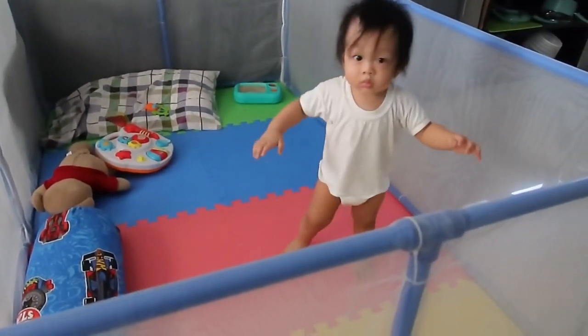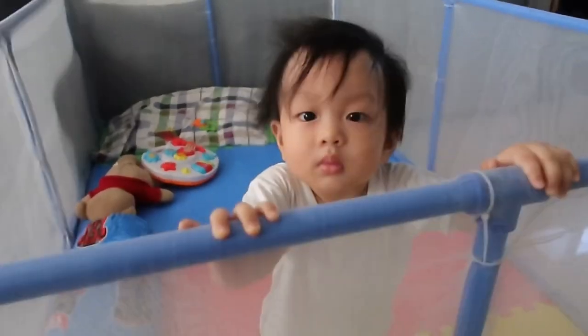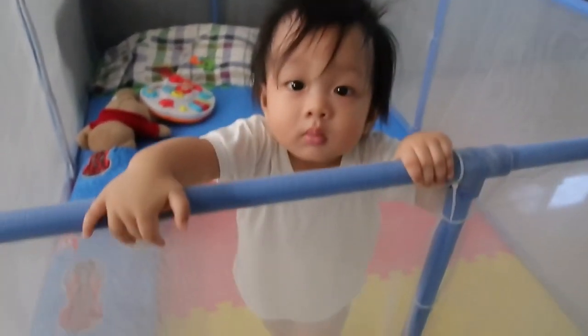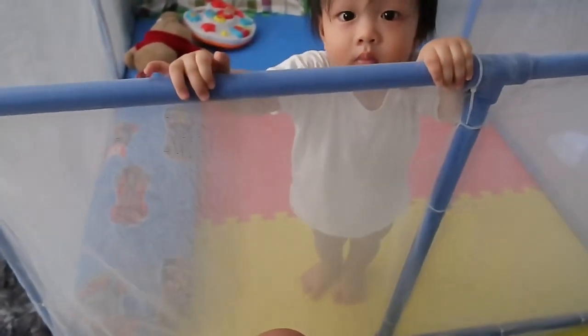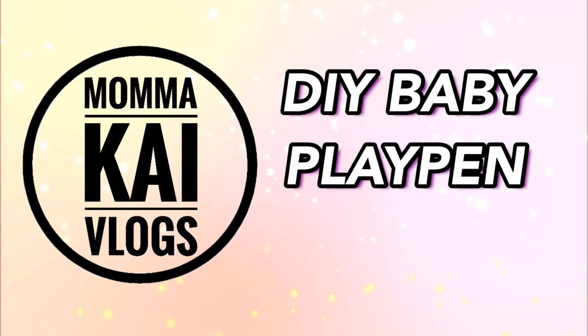Hi guys, welcome to my channel! In this vlog I'm going to share with you how we did our DIY baby playpen.